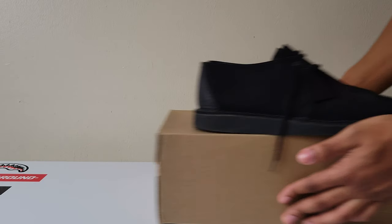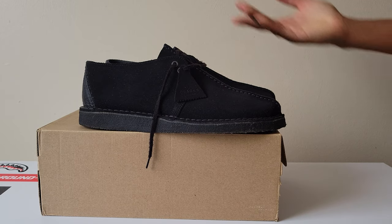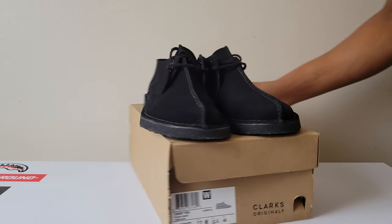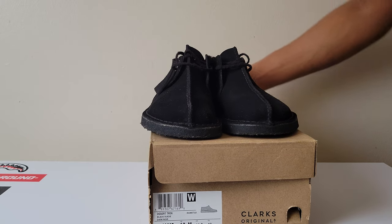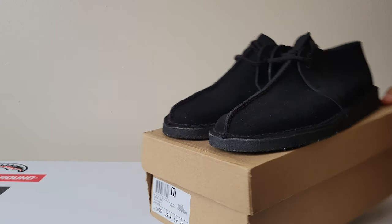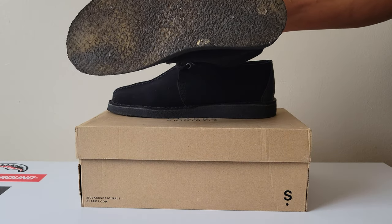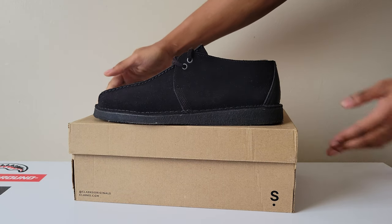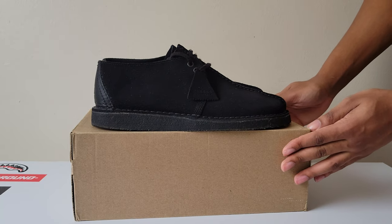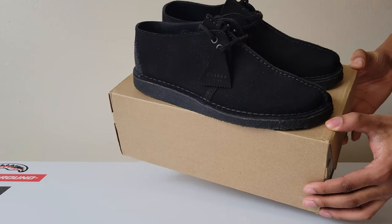We're gonna do these ones — pretty common ones, black desert trek, all black. Everybody knows these. Got these for like three years now. Pretty good shape — yeah, these are beat. All their glory, pretty beat. Black desert trek, simple, nice.